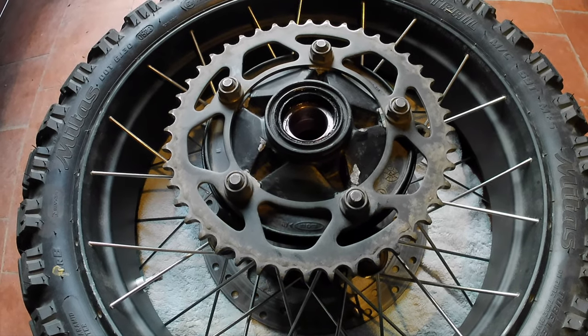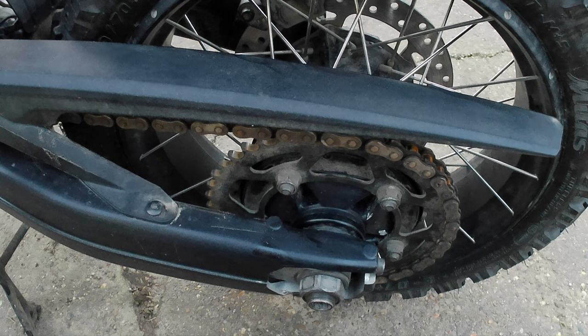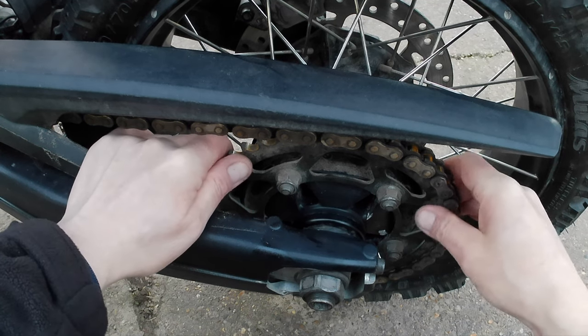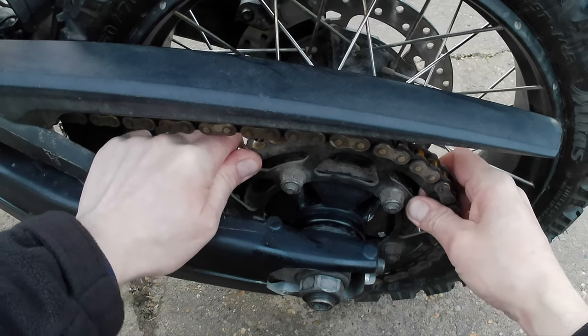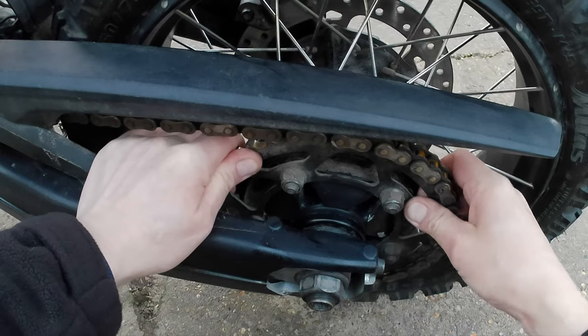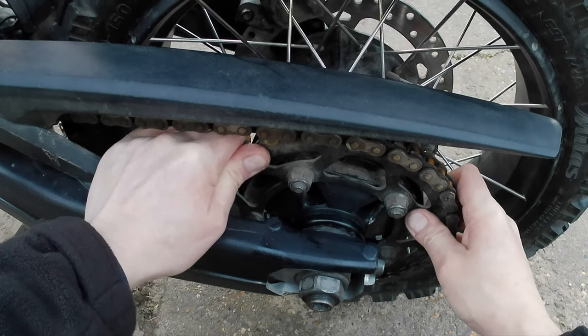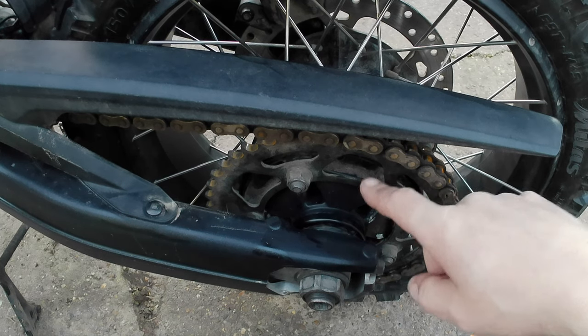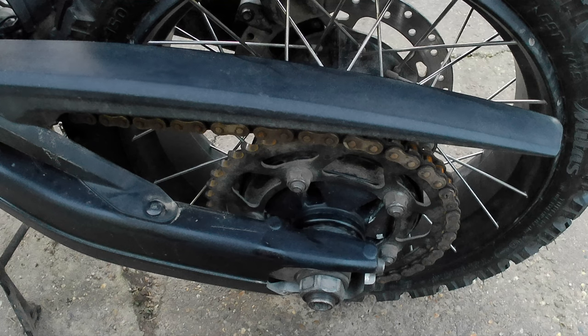I've got the wheel reinstalled now and the rear sprocket is absolutely rock-solid — there's no movement whatsoever. Job done. The new rubber was £65 at the time of this video.